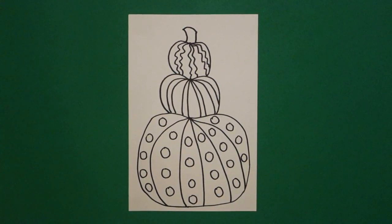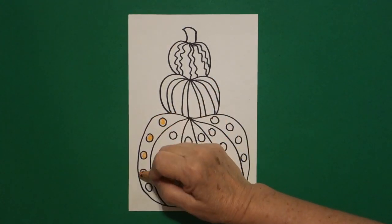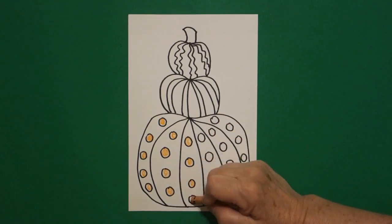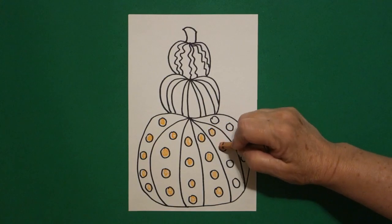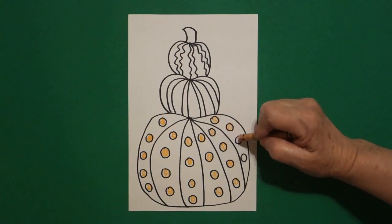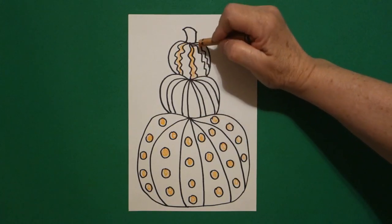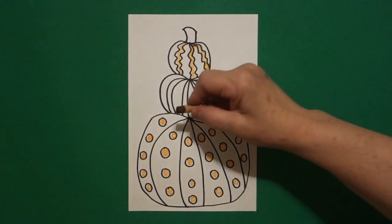This pumpkin tower is very interesting because using a different combination of colors changes the essence of what you're drawing. The first one I did was with Halloween colors; this one I'm going to use fall colors. The first thing I'm going to do is color all of my baby circles orange — that's the bottom. And the very tippy top, I come up and color my wavy wavy line stripes orange also.